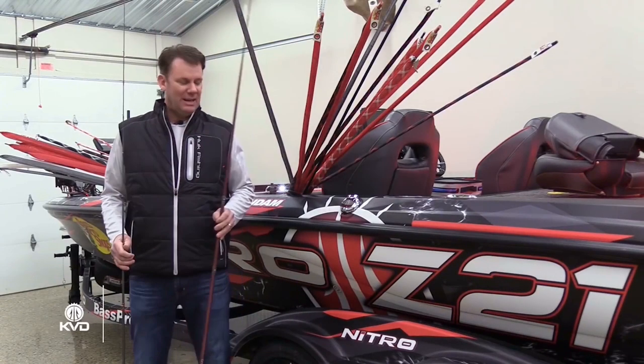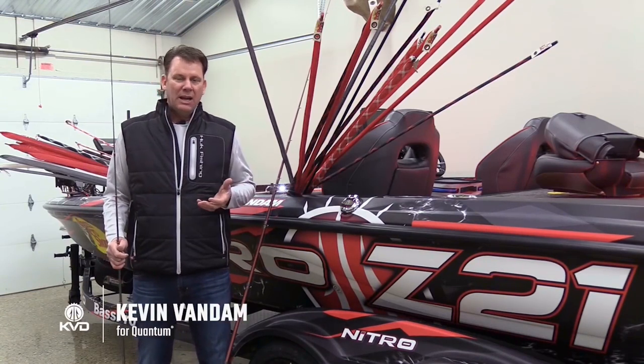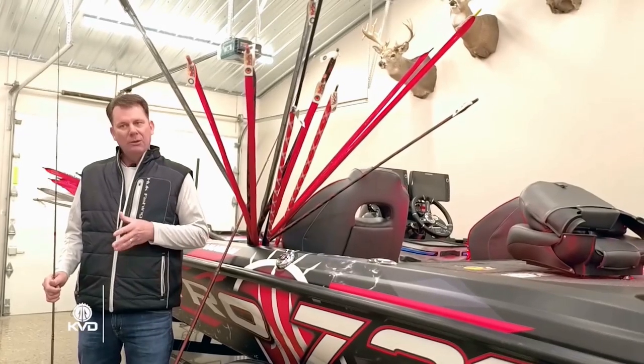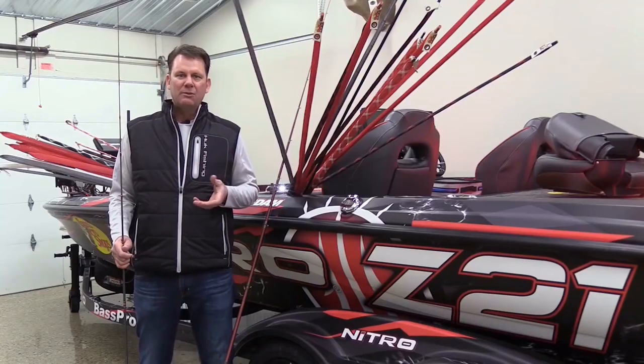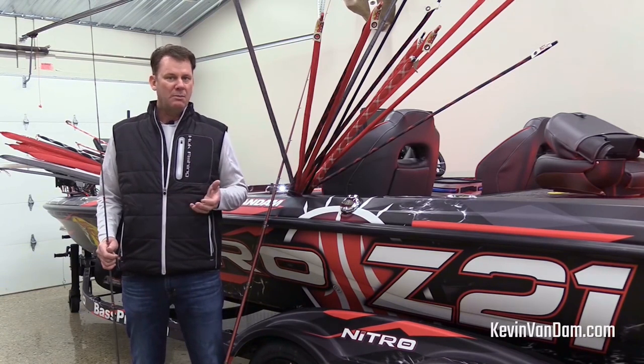Hey, Kevin Mandam here, and I am so excited to be kicking off a new year. I've been working on my equipment getting ready for the first Bassmaster Elite at Lake Martin. It's a deeper, clear lake that has a lot of spotted bass in it, and it's got some good largemouths too.